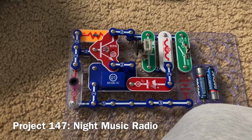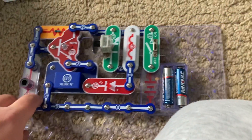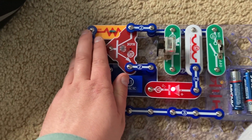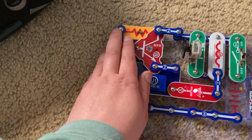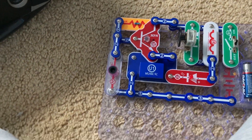Project 147 is Night Music Radio. I inserted the photo resistor here and now the music will only play when it is dark. Let light reach the photo resistor and the music will stop.